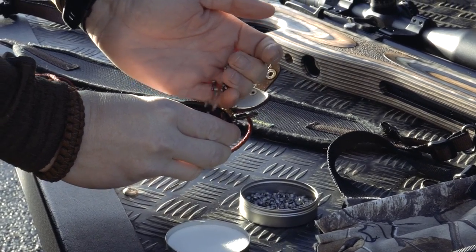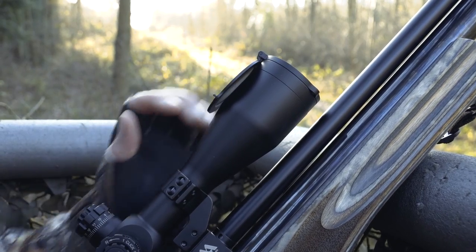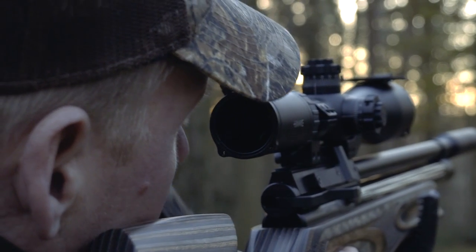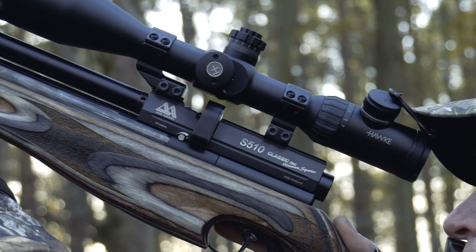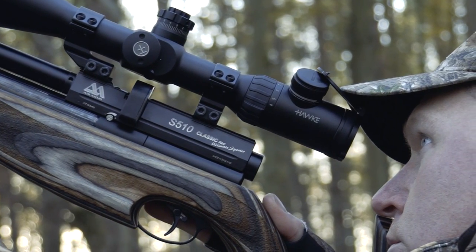Through that we're shooting the Air Arms Diablo Field pellets in .177 calibre. On top of that I've got my Hawk Air Max 4-16x50 — fantastic scope, 30mm tube, illuminated reticle and the AMX reticle inside there as well. Lots of different aim points for different distances so you can just shoot intuitively — pick the right line on the crosshair and then take your shot.